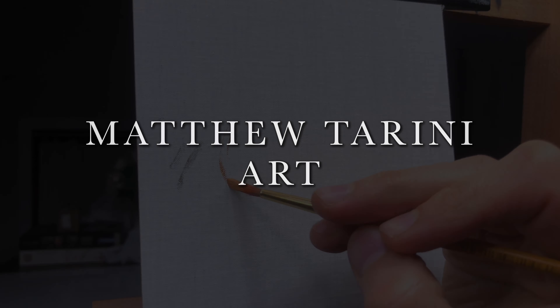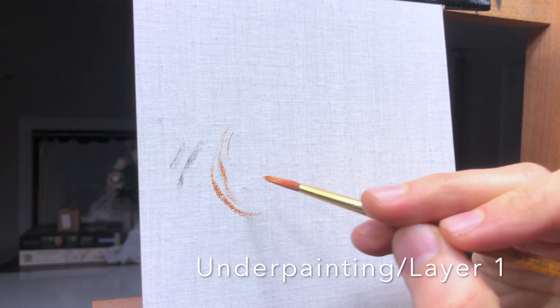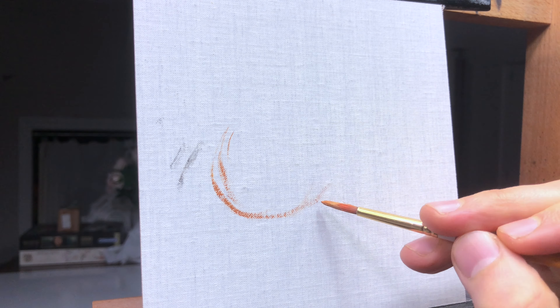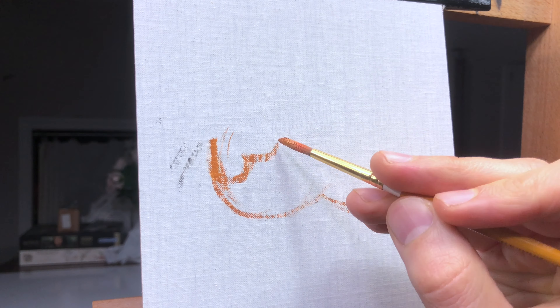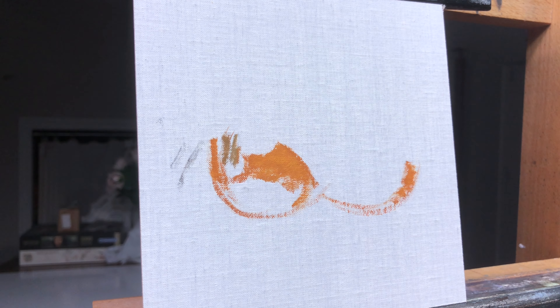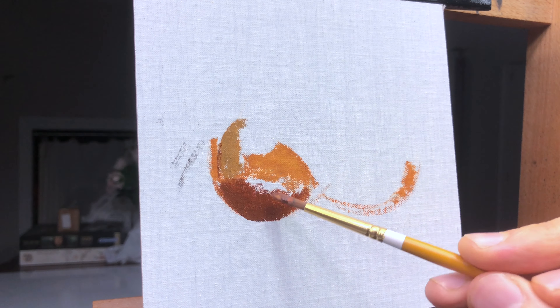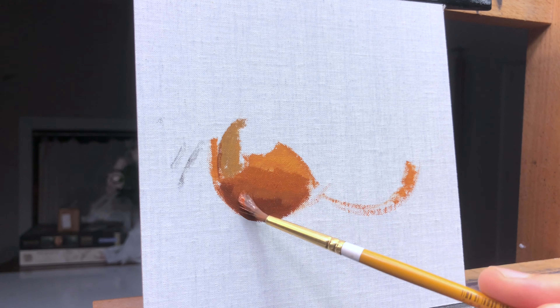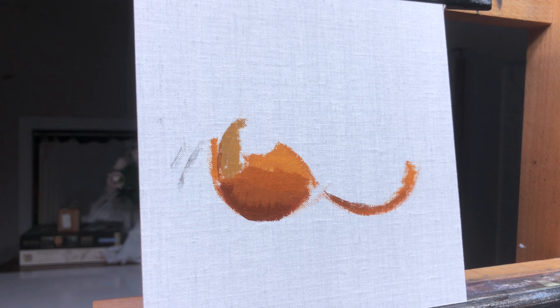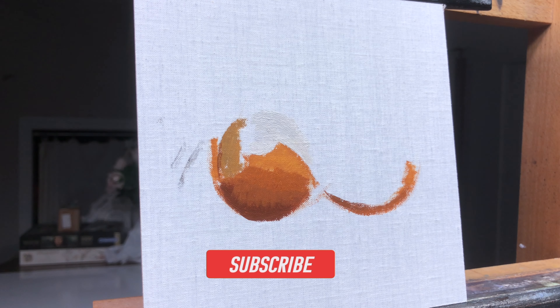Hi everyone, welcome to another video. Today I'll be painting a small 6x6 inch still life of an orange. As I get started here you'll see that I don't start with an underdrawing, and that's simply because of the size of the painting. For a larger painting I do a more elaborate underdrawing just to make sure that I have everything in the right place and at the right scale. You'll see this method on many of my other videos on this channel if you'd like to check that out.